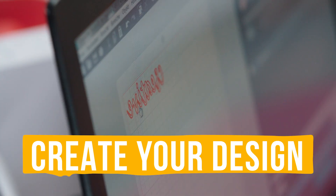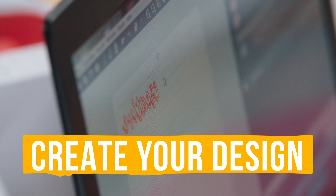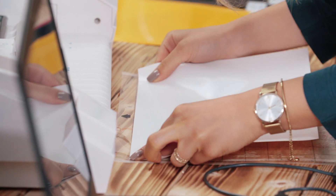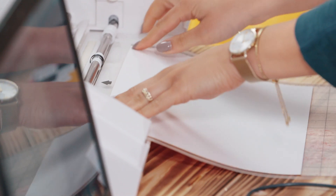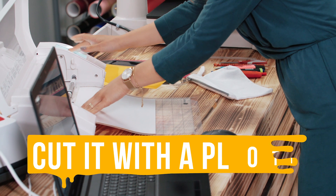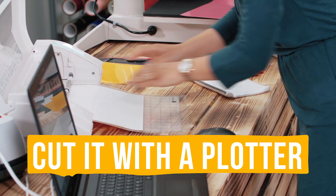In the next step you can choose your favorite design or lettering that you want to press. You can upload it to your program on your laptop and send it to your plotter. Now press start so your plotter can plot your design on the vinyl.